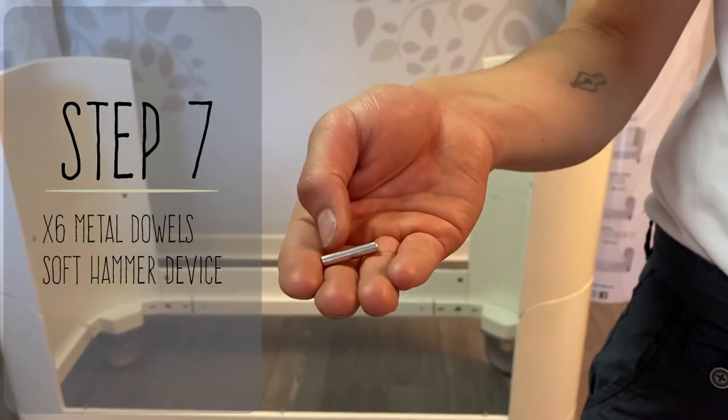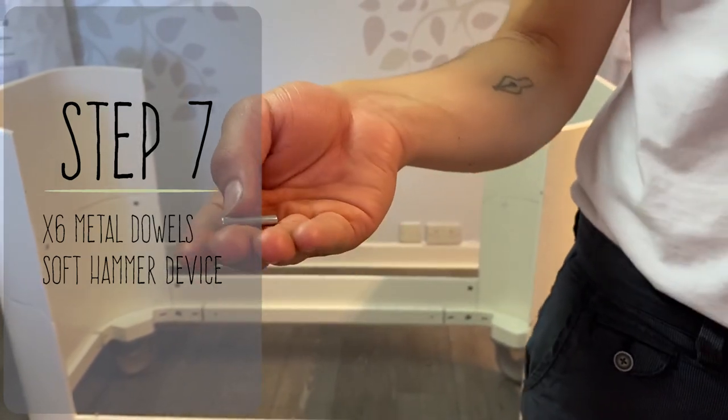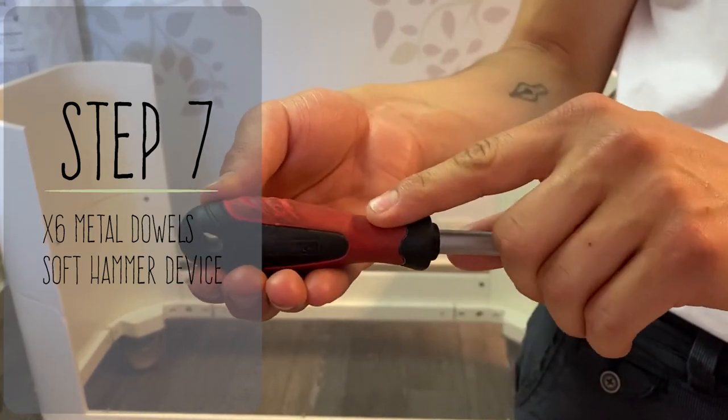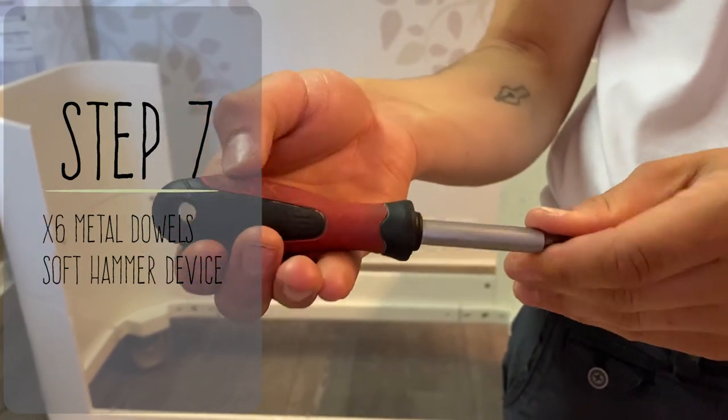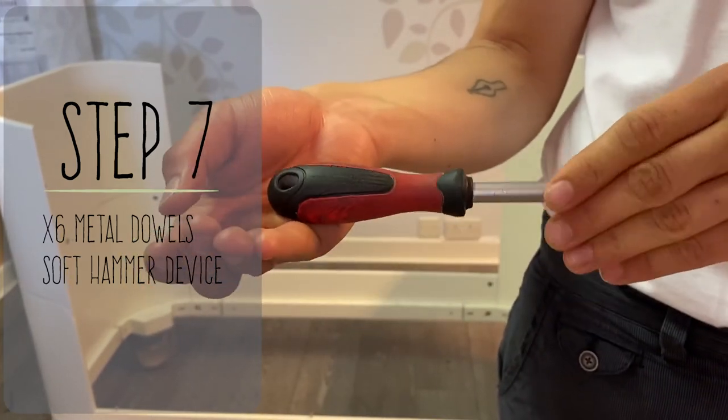For step seven, you're going to need six of the metal dowels. When you're inserting the metal dowels, I would recommend that you use the end of a screwdriver or something a bit less hard than a hammer, because otherwise when you're hitting them in it can damage the wood.